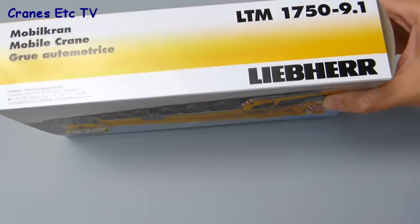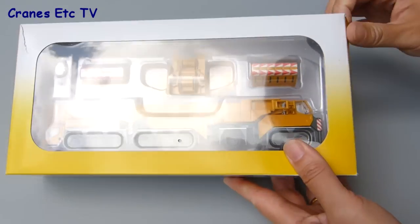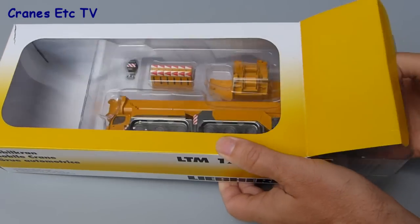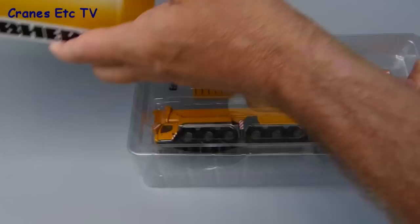It comes in a windowed box in the usual Liebherr branded box style, but there's no information about the real crane.